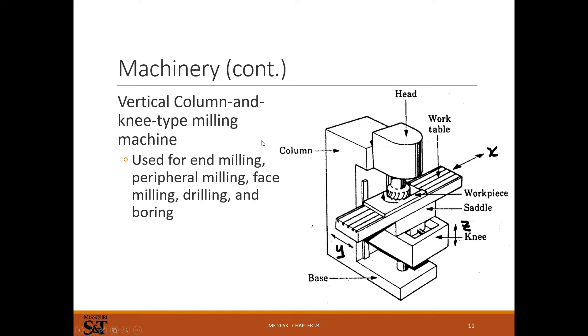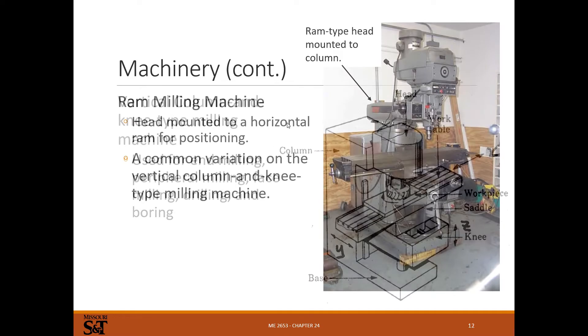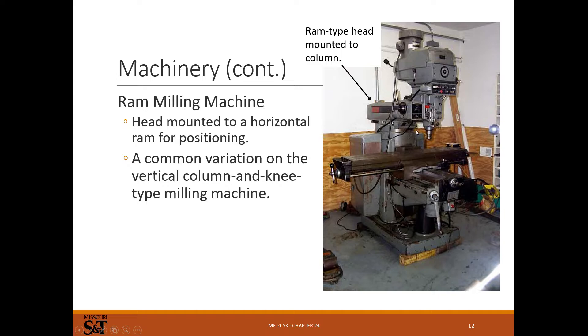The knee and column vertical is the most common manual style of mill — you can do end milling, peripheral milling, face milling, drilling, and boring on these. It's a very common, very flexible machine. Here's what a regular vertical knee and column mill looks like. This one has a ram where you can move the whole head in and out, forming a redundant Y-axis. You usually clamp it in place and use the Y-axis table for normal operations.